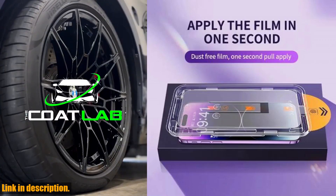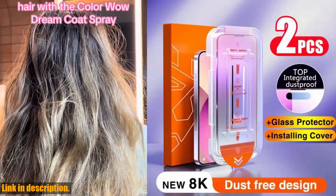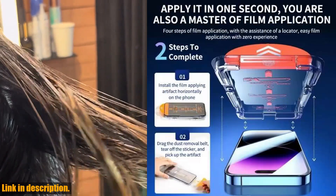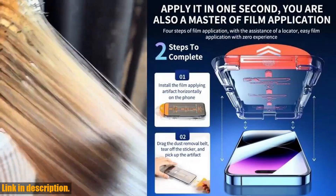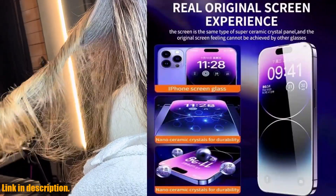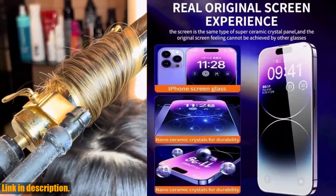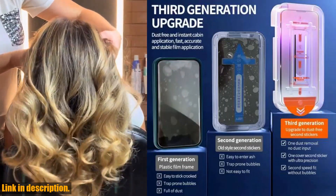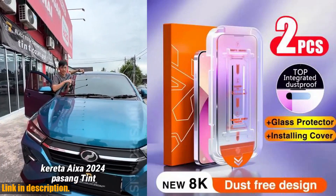This screen protector isn't just your average glass protector — it's packed with features that elevate your iPhone experience to a whole new level. First and foremost, let's talk about the 8K oleophobic coating. This revolutionary technology repels oils and fingerprints, keeping your screen crystal clear and smudge-free. Say goodbye to constantly wiping down your screen and hello to a pristine, high-definition display.